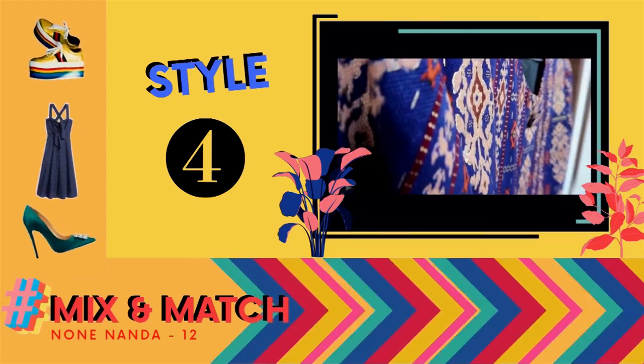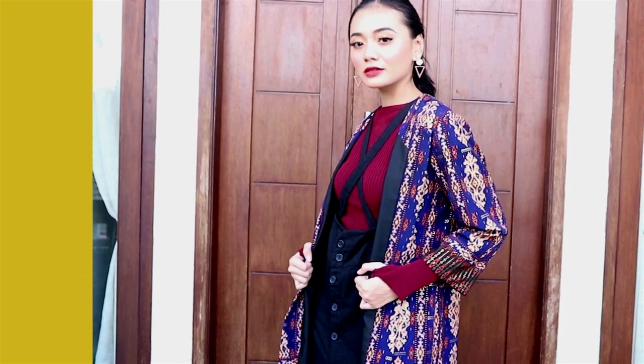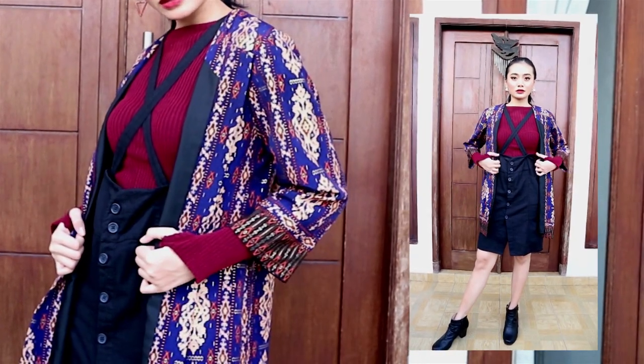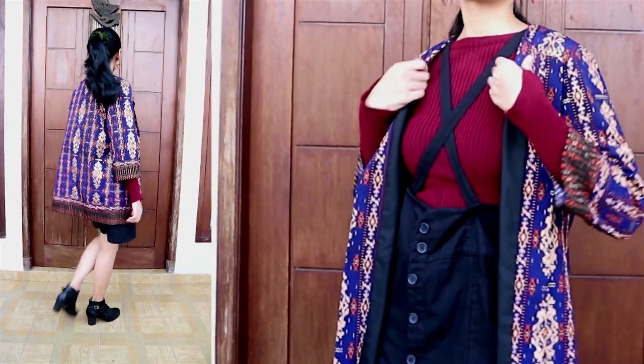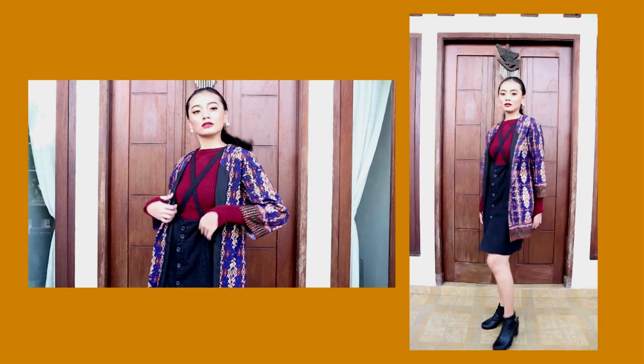Nah sekarang style keempat, style ini lebih bold dan juga berani. Dengan perpaduan turtleneck berwarna merah dan rok hitam jenis bottom-up bertali, membuat tampilan ini semakin kece. Kita tidak perlu memakai kalung, karena dengan tali dari rok kita dapat mengkreasikannya menjadi silang untuk menambah kesan nyentriknya. Selain itu, memakai boots hitam juga memberikan kesan trendy. Pilihan warna merah untuk lipstick dan rambut ikat satu memberikan kesan bold atau berani. Apalagi dengan anting panjang segitiga coklat yang menambah looks ini makin kece.